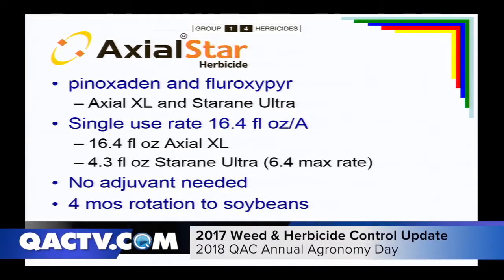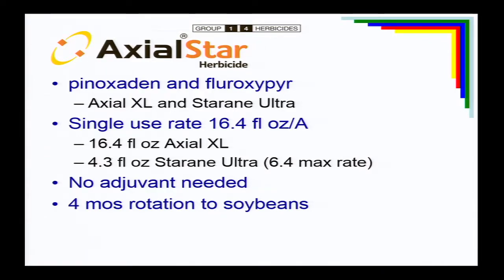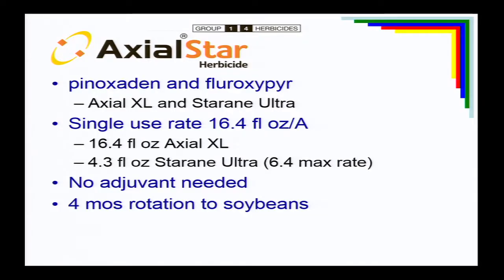Another way of getting Floroxapir for ALS-resistant chickweed control is Axial Star. However, it has a single use rate of 16.4 fluid ounces, which gives you Axial, but the Star Rain is only 4.3 ounces — that's a low rate. I'd like to see about 5.5 ounces or more of the Star Rain, so this would need to be spiked up to get to the actual use rate. This type of information is hard to keep straight — our weed management guides have it all in there and it's a very useful tool.